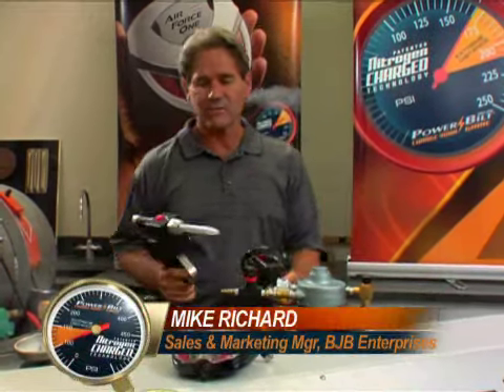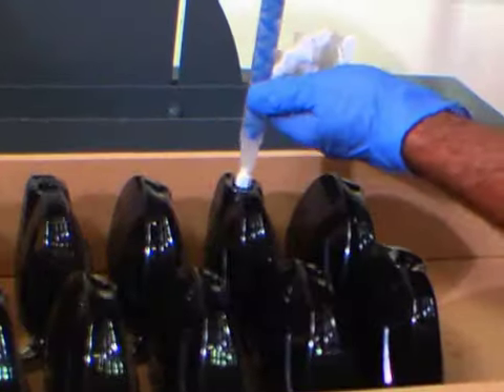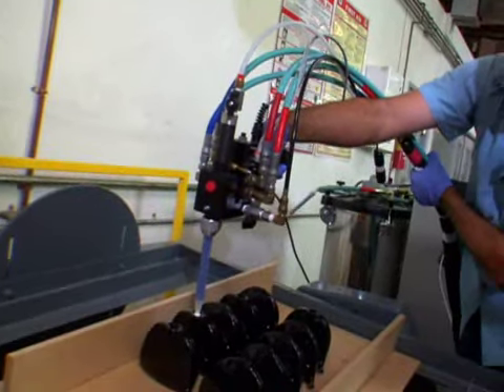We've developed this equipment here. We're dispensing two-component urethane systems into the club head, which is forming a bladder inside, and then rotationally casting it, and it will seal the club and hold the nitrogen. There's no leakage. Guaranteed.